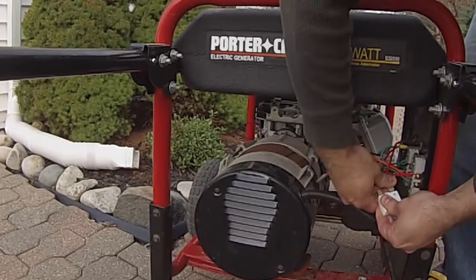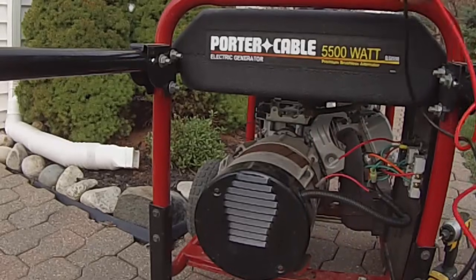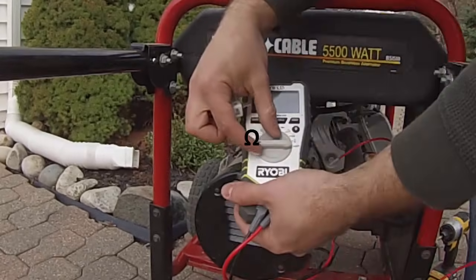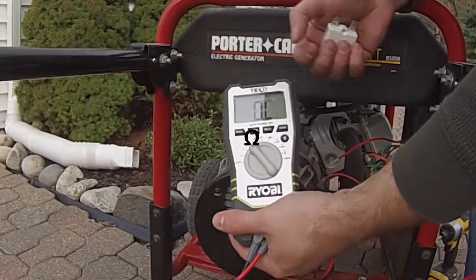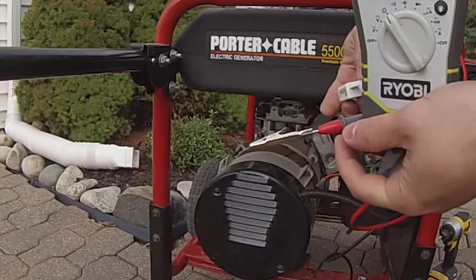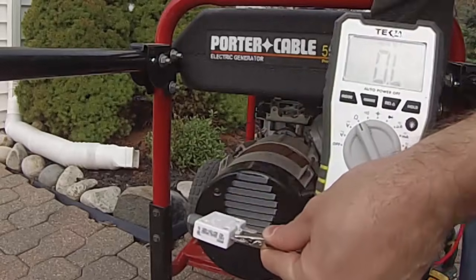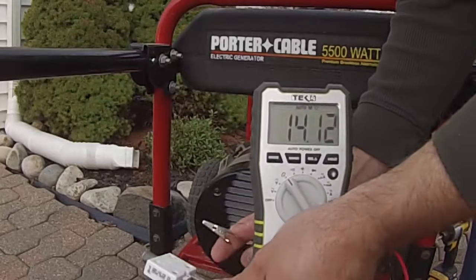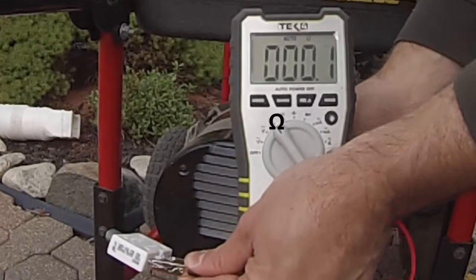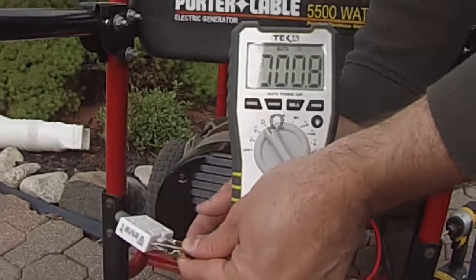I'll unplug this from the generator and use my multimeter to check for resistance. If it's working properly, it should let the electricity through without any resistance. But today I'm hoping this is the problem, so I'd like to see infinite resistance so I know that's why it's not working. But nope — almost no resistance, so this isn't the problem. Let's put it back.